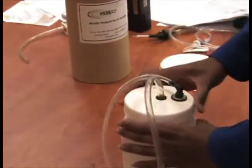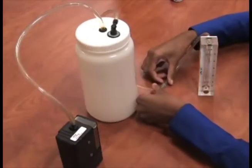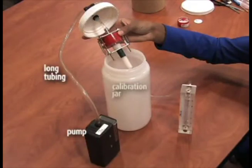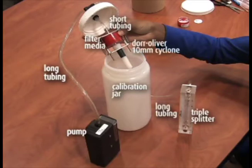Close the top of the calibration jar, then attach the tubing to the pump. Attach the second tubing from the jar to the rotometer. The order of the components for calibration is: pump, long piece of tubing to jar inlet, calibration jar, short section of tubing, filter media in place in the Cyclone holder, 10mm Cyclone, long section of tubing from the jar outlet, and rotometer.